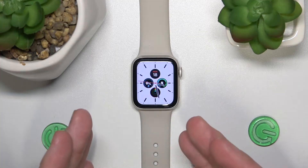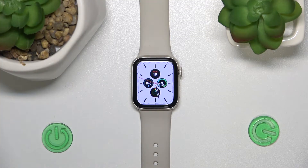Today we have the Apple Watch SE first generation, and it doesn't matter what Apple Watch you have — it's going to work the same on older Apple Watches.